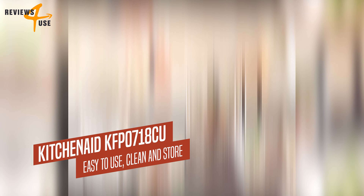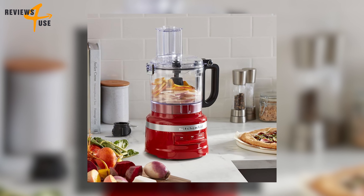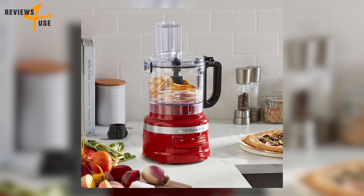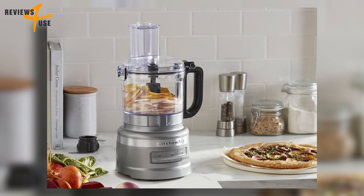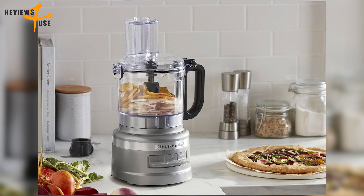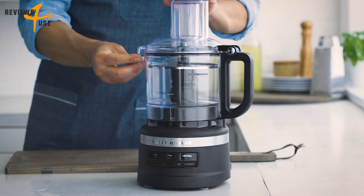Check out the KitchenAid food processor, a seven-cup gadget that can chop, shred, slice, and puree almost anything you throw at it. The first thing you'll notice is its sleek and elegant design — it comes in a contour silver color that matches any kitchen decor, has a compact size that doesn't take up too much counter space, and a cord wrap feature that keeps the cord neatly tucked away when not in use.